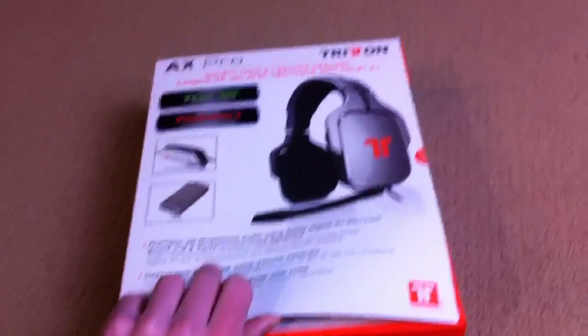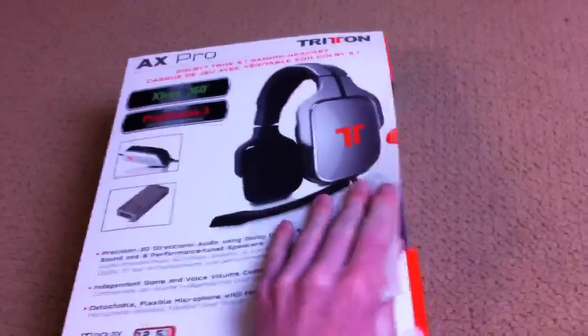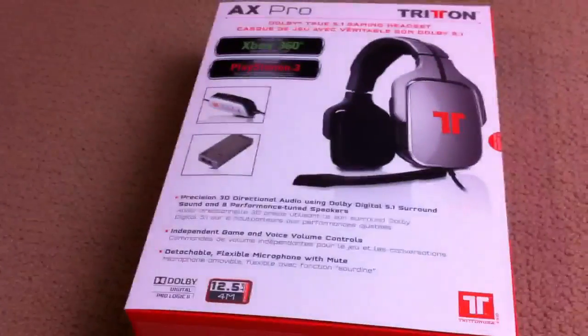Howdy ho there YouTube. This is Quinn, known as the iPhone guy. This is just a quick unboxing of the Tritton AX Pros — this is a gaming headset I got from Best Buy for $169.99, about $181 with tax.